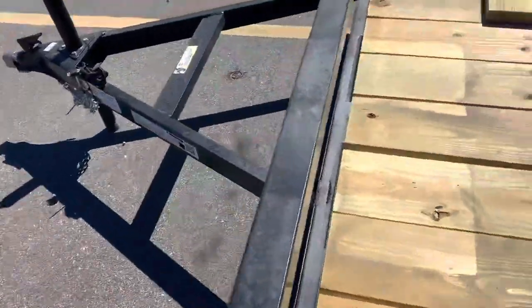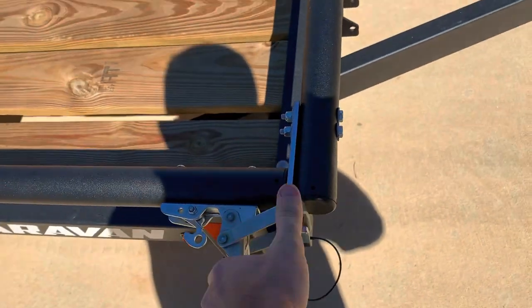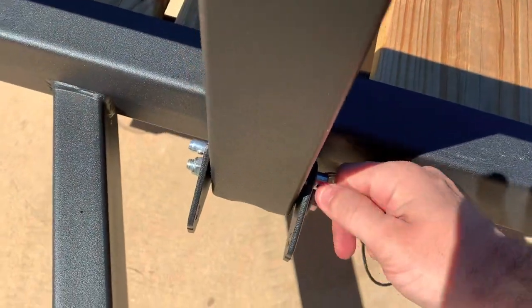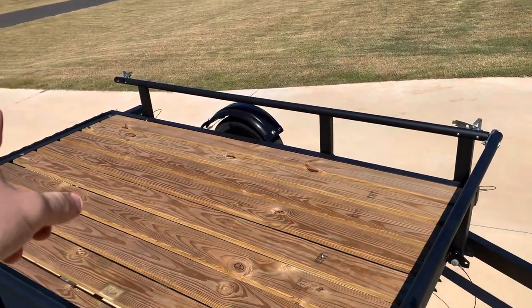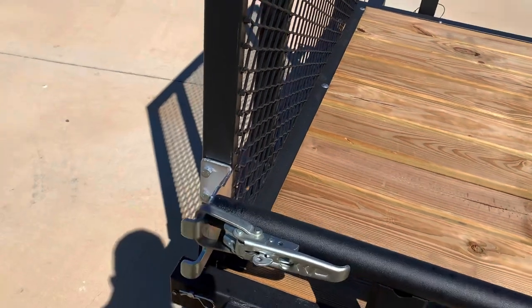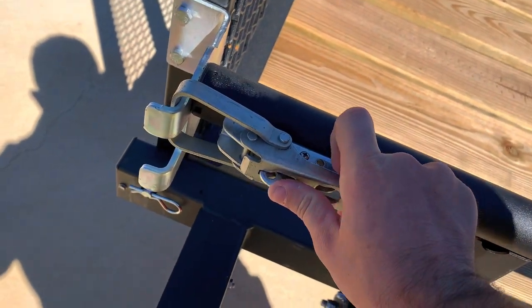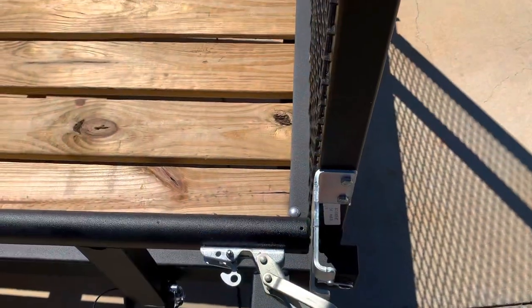I think you guys should go with it too, because a trailer is hopefully something you buy once. If you notice, it has latches on the front as well. You undo these latches, pull out the pins, and if you have an item that's too long — like a four-wheeler or side-by-side — and you want to close the gate without hitting the front rail, you just fold it down. The latch system pulls the gate tight against a plastic fitting inside the tube, and these are lockable.